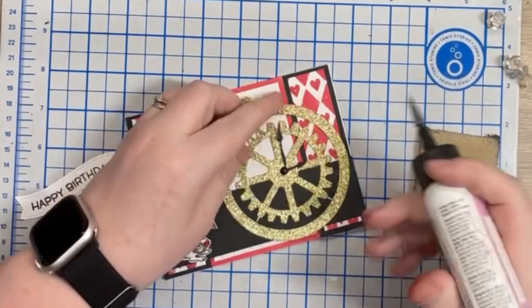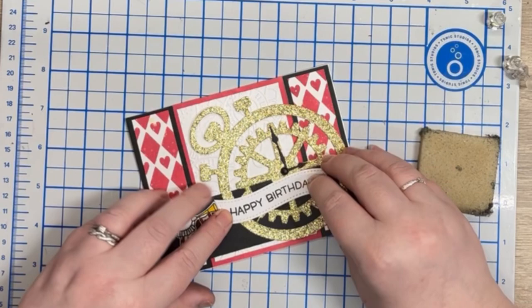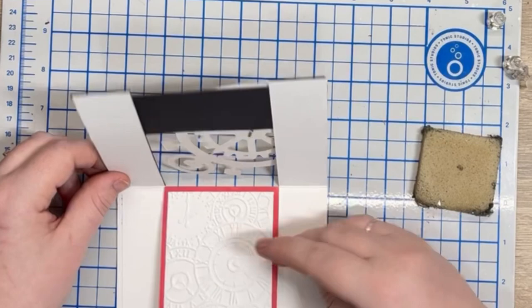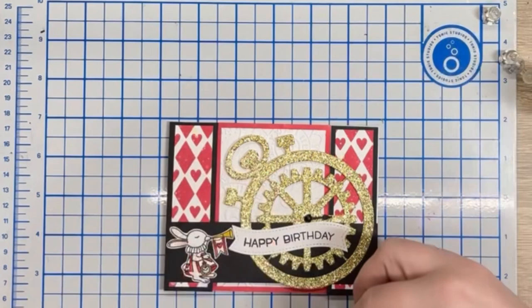I come back to the front of the card and secure the hands of the clock as one had become a little bent out of shape, then I apply the happy birthday sentiment using liquid glue once more. Whoops — there goes one of the clock hands. Thankfully I secure this back on with liquid glue.